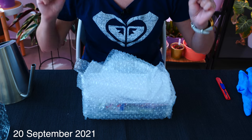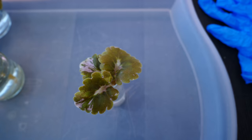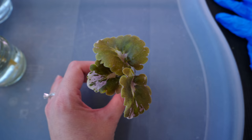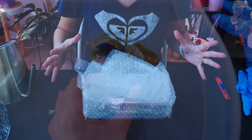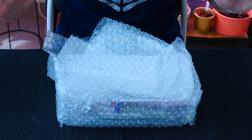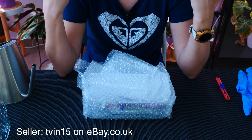Hey guys, it's Dani. Very exciting video today. I am unpacking or unboxing some African violet leaves. I just took a leap of faith and I tried ordering again from my favorite seller, the seller from two years ago from UK. I was not sure if this was gonna work since the UK is not in the EU anymore, but through whatever miracle it worked. So you'll have the seller down below in the description if you're interested.